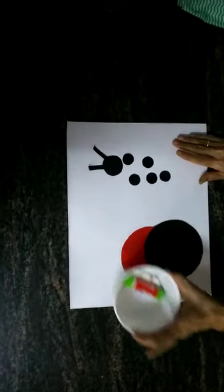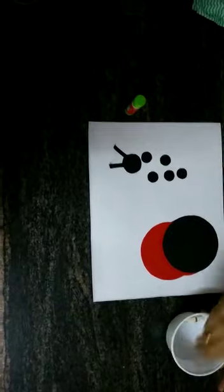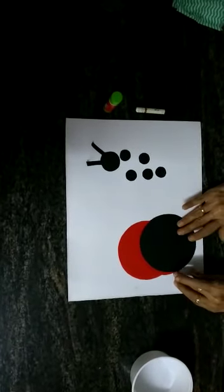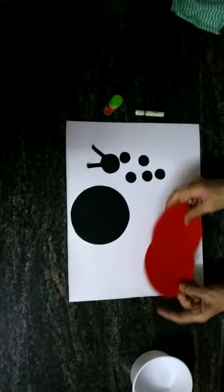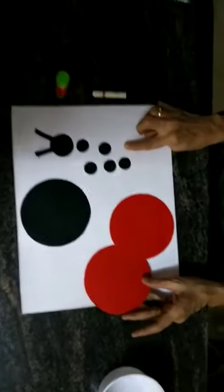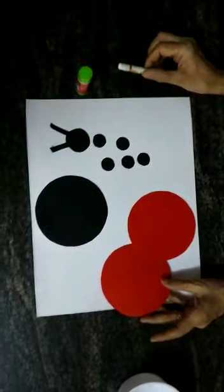Now we are going to work on the ladybird. For this we are going to need one black circle, two red circles, one face with two antennas, some small circles, a glue stick, and a white crayon.